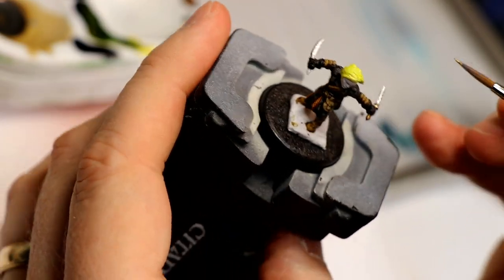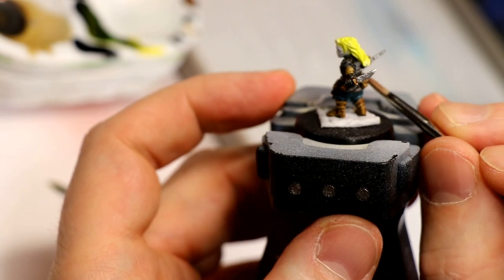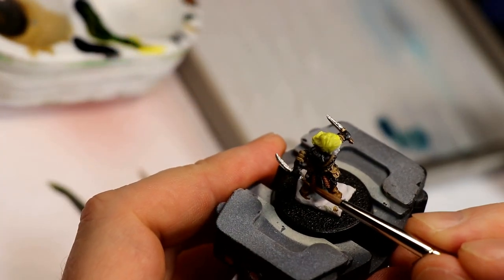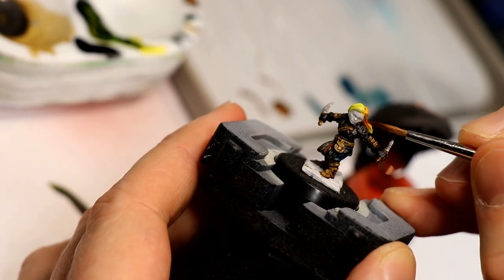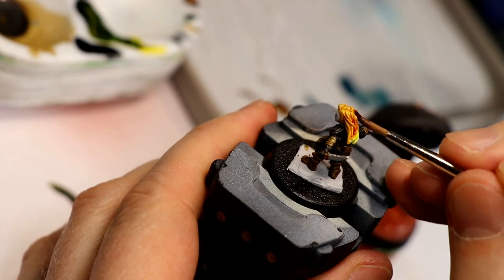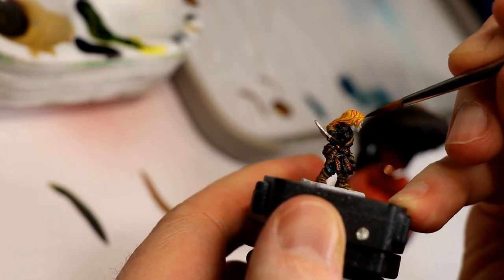The hilts of the two daggers I did in Viking Gold from Scale 75. You can choose any gold you like — a lot of people have Games Workshop, so you could use Retributor Armor or Balthazar Gold, for example. In this step we change her from a blonde to a ginger, a redhead. You take Fuegan Orange and just coat it right over the yellow — the yellow will shine through the glaze and create a really nice highlighted bright redhead look.